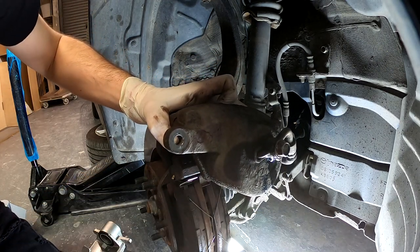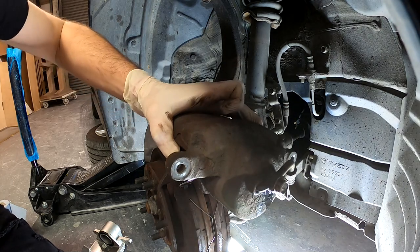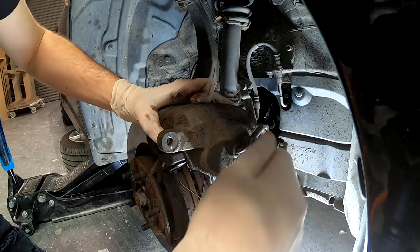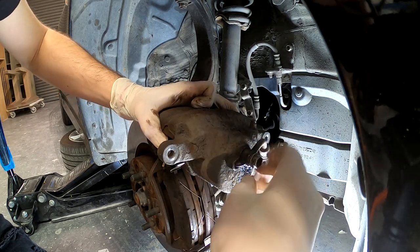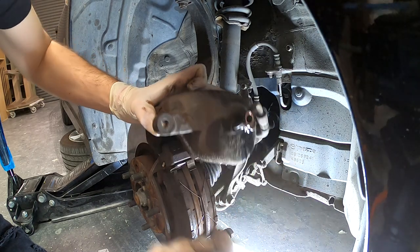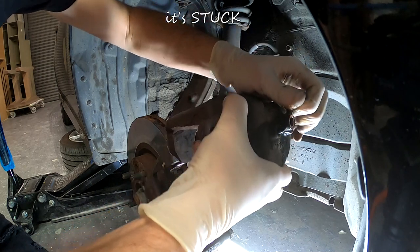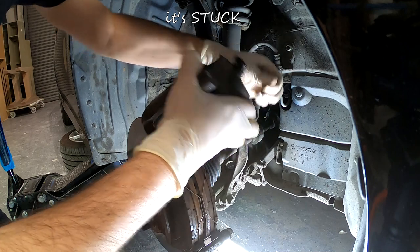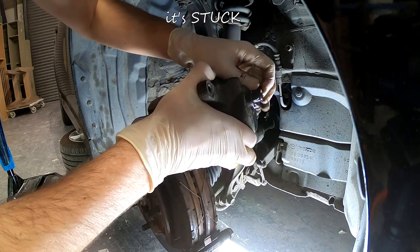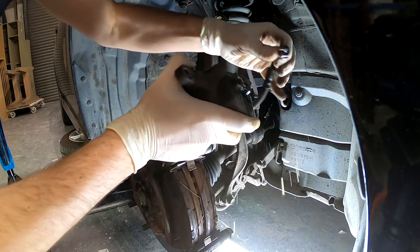Did you see how stuck it was? It's dripping down already — really slippery and messy. I have to rush this. Just put it on because the fluid is leaking. Now I need to get this hose off too.